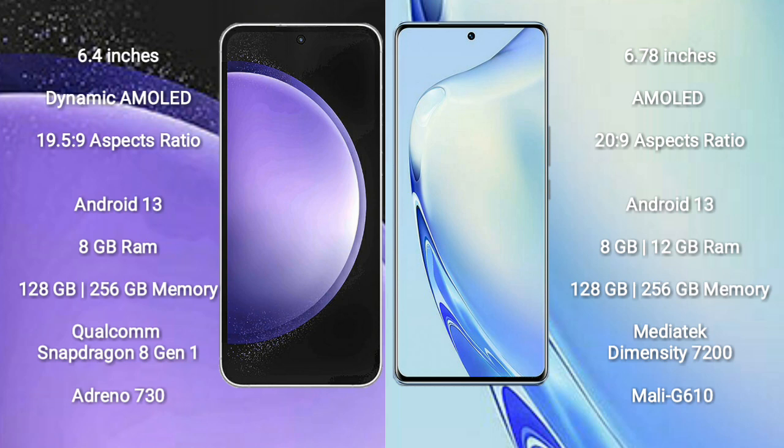Samsung Galaxy S23 FE runs on the Android 13 operating system. Vivo V27 also runs on Android 13. Samsung Galaxy S23 FE comes with 8GB RAM and 128GB or 256GB internal storage, powered by a Qualcomm Snapdragon 8Gen1 processor and an Adreno 730 GPU.